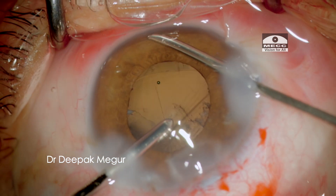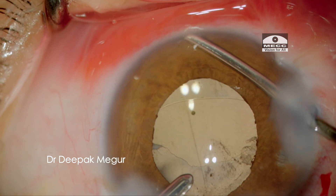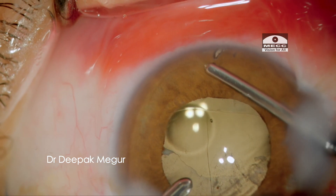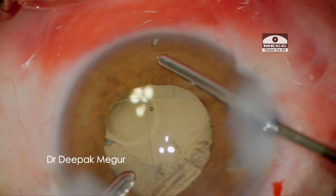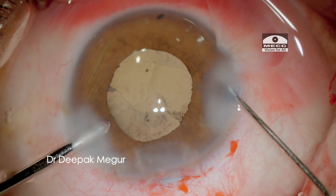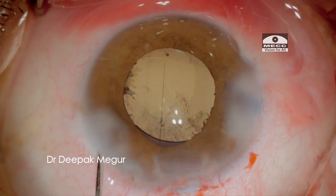After removing the OVD, I also perform a small peripheral iridectomy. The reason being, intraoperatively I was progressively feeling that the anterior chamber was shallowing, and this was just to minimize the rare chance of a pupillary block in the post-operative period.